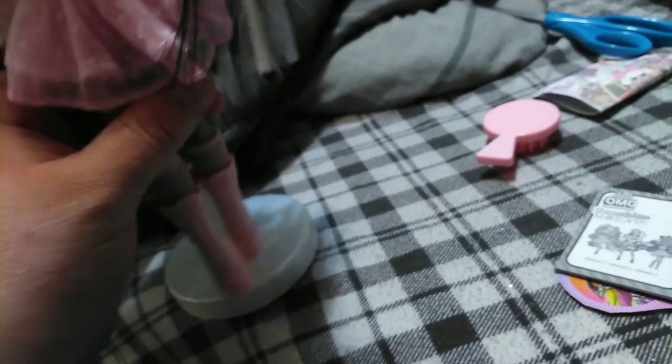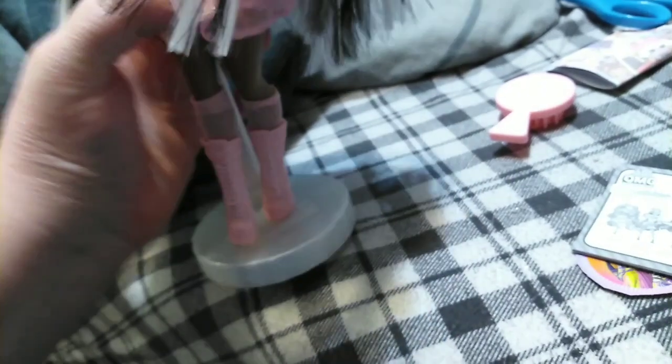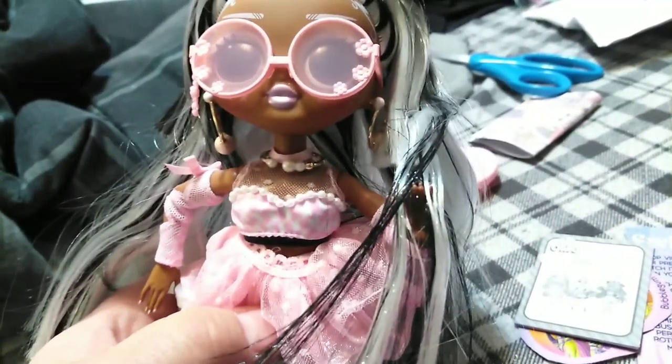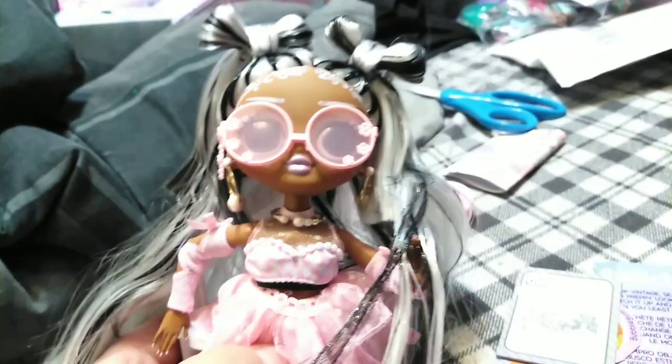That is Switches, our last girl from our OMG Sunshine Makeover series. Stay tuned — there will be a future video of me taking them outside and we'll actually see their color changes, hopefully right before our eyes. If you like this video, give it a thumbs up and subscribe, and we'll see you in the next one. Bye guys!